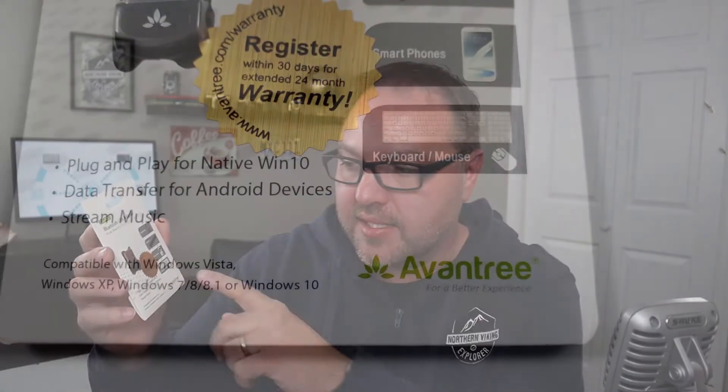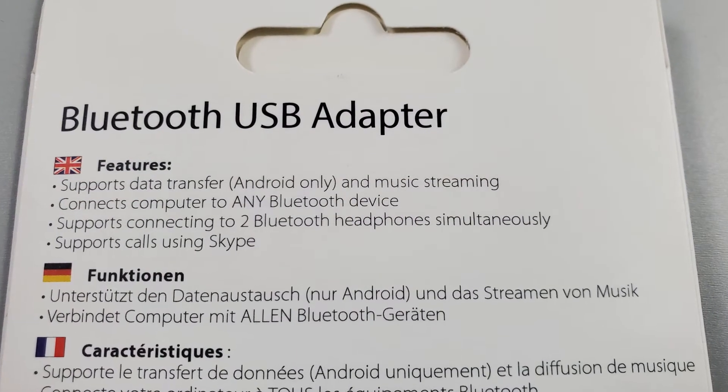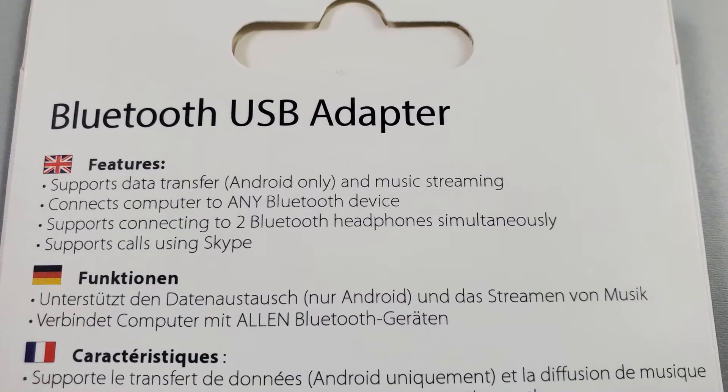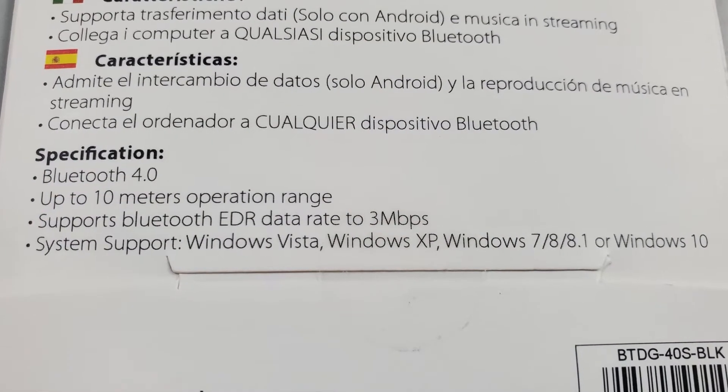All right, so this Aventry Bluetooth USB adapter — model number DG40S — is Bluetooth 4.0. It connects with all sorts of devices. It says it's plug-and-play for Windows 10, which is gonna make it super easy to set up. Data transfer for Android devices, you can stream music, and it's compatible with Windows Vista, XP, Windows 7, 8, 8.1, and Windows 10. On the back there's more information: it supports data transfer for Android, it can connect to ANY Bluetooth device — any is in capital letters — supports connecting to Bluetooth headphones simultaneously, supports calls for Skype, Bluetooth 4.0, up to 10 meters of operation range, and Bluetooth EDR data rate of 3 megabits per second.